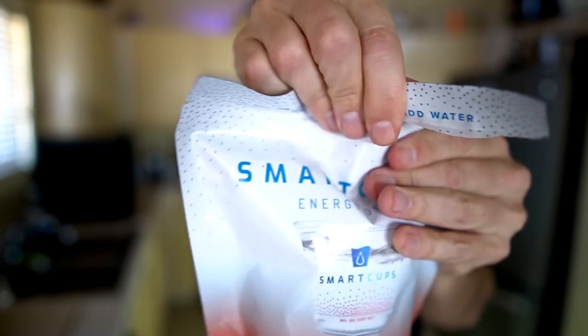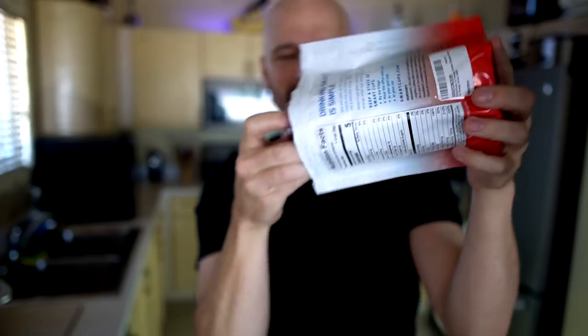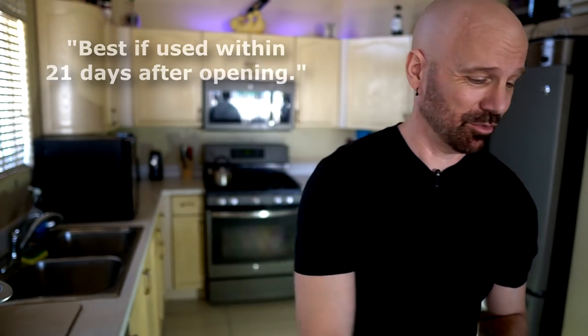Before I go further, let me just open this up and see what they look like. Interesting smell. It says 'do not eat' — okay, I can do that. I did just notice the packaging says you should consume these within 21 days of opening the package, which I'm not sure everybody's going to like.